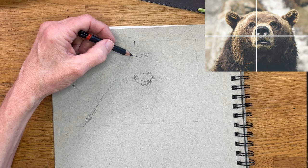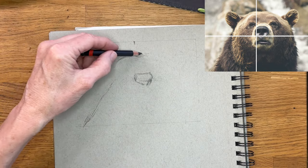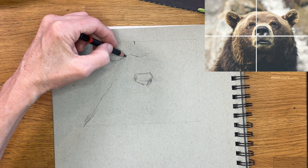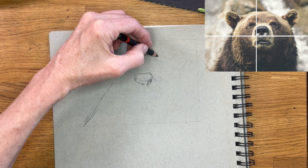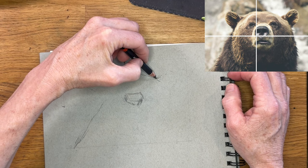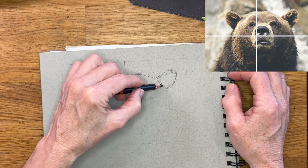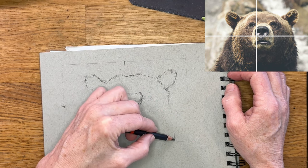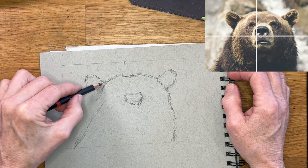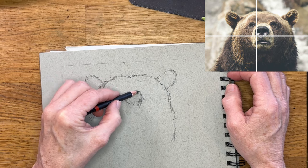Now I also want to find out where that ear lands, and I'm looking at my iPad — I can see it is about a quarter of the way in. So I just make some little sketchy marks; I don't commit to anything with a dark charcoal pencil. I'm getting in my basic silhouette of this bear, using that frame and being able to see the negative shape — how close is it to the edge — and making these little marks, knowing that all of these things can be corrected.